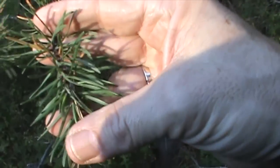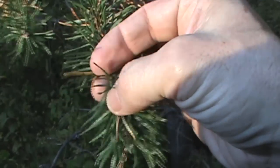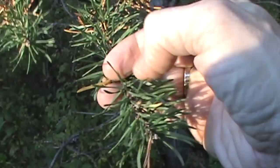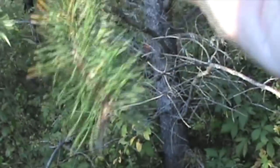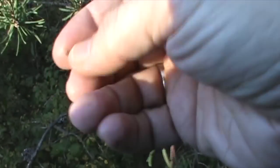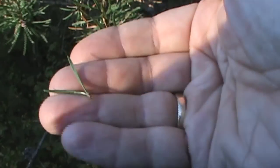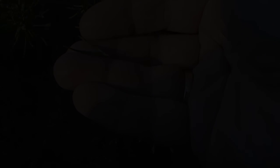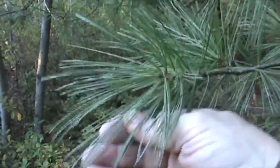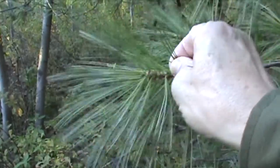This is a jack pine. All the pines are edible, so you can make a tea from all of them. One of the ways to recognize the jack pine is that each needle sits in a pair — the needles grow in pairs. And this is the white pine. It's got long, slender needles, and they grow in tufts of five.